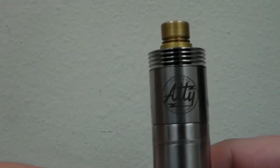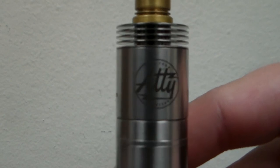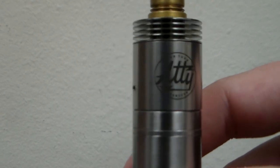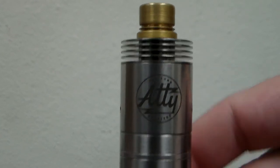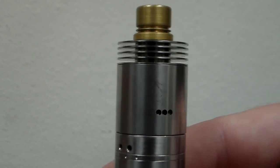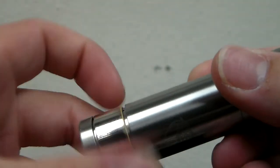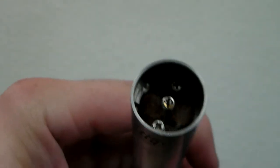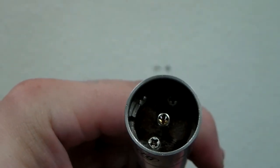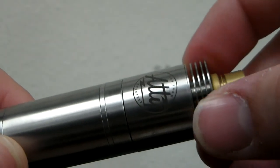Here is the close-up of the Tobe atomizer clone. As you can see on the top cap, it's got engraving — actually very nice laser etching. It looks spot on. It's got airflow on both sides, and then the top portion of the top cap comes out like a heat sink, making it easier to drip and giving you a nice big well to drip into. The o-rings are nice, and everything fits in there nice and neat.